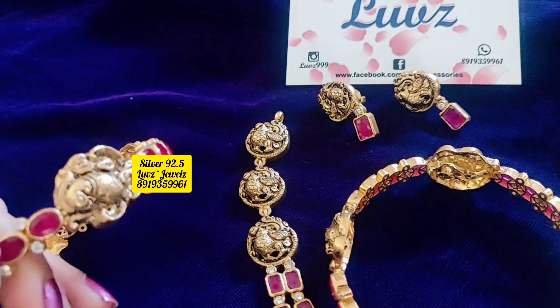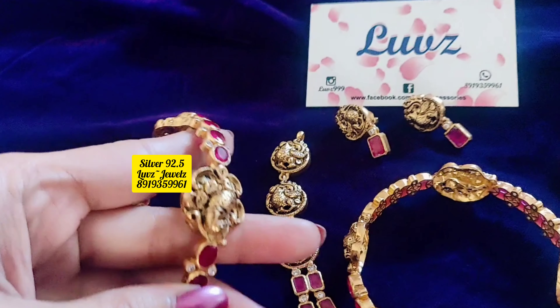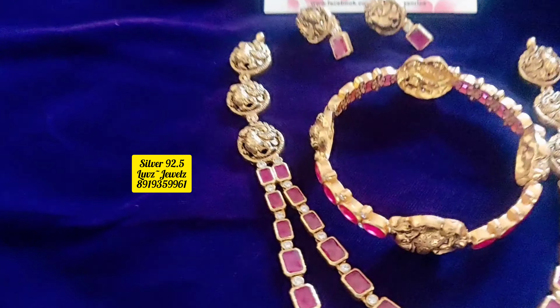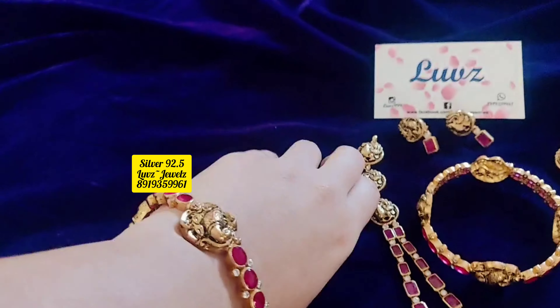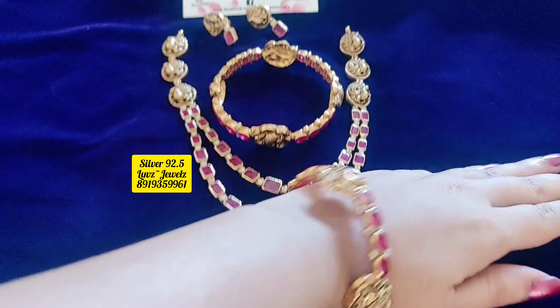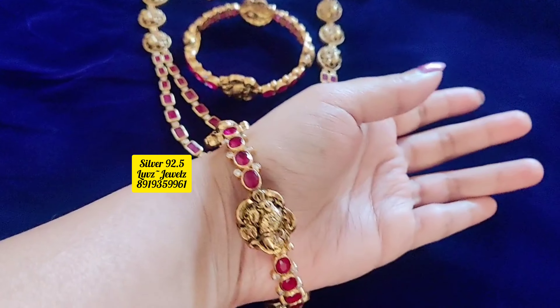The length is approximately 18 inches long. It is not long — it is a short neck piece. It is so cute. The Nakshi is a stud part and the bottom is a ruby combination.